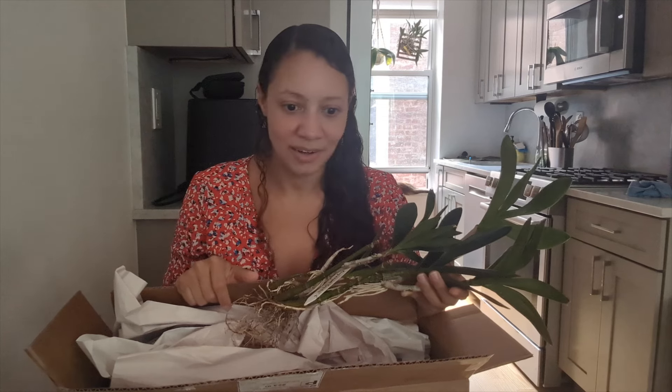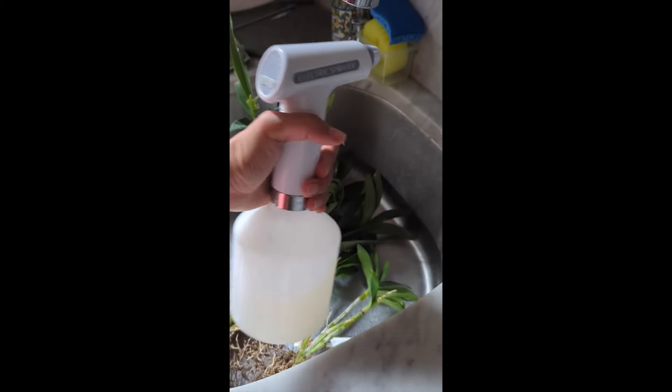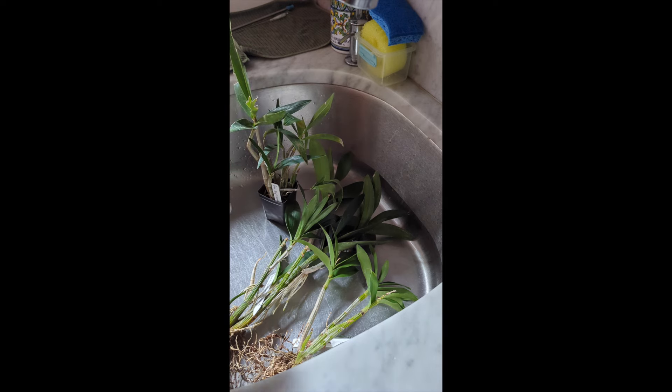I'm gonna get them potted up and share how I go about taking care of them. The first thing we need to do is treat these. I have everything indoors and growing closely together — these are coming from outside and they look really good, but just in case, anytime I bring a new orchid into my collection I like to spray them down with a systemic insecticide as a preventative. I'm gonna spray everything down with Naturalyte — I have that link down below — and then we're gonna repot these.